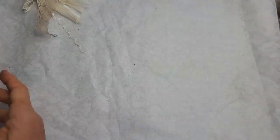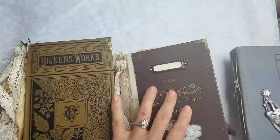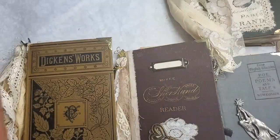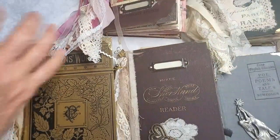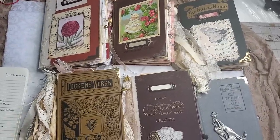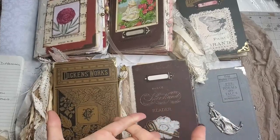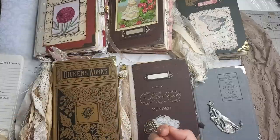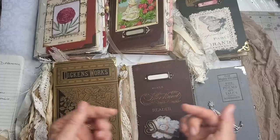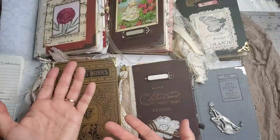It felt so good to make journals again and I want to make more. I'm going to list all six at the same time to give you a better opportunity to find one — they can be hard to get. If you find value here, please like, subscribe, share, and click the notification bell. My favorite tools and supplies are in my Amazon store below each video, and I have vintage digital kits for purchase in my Etsy store.